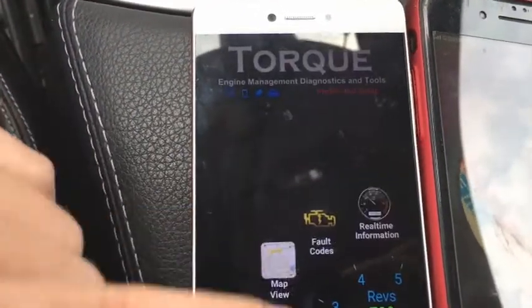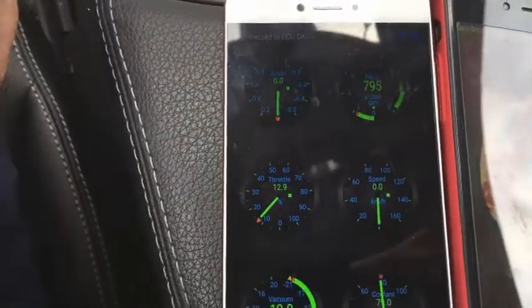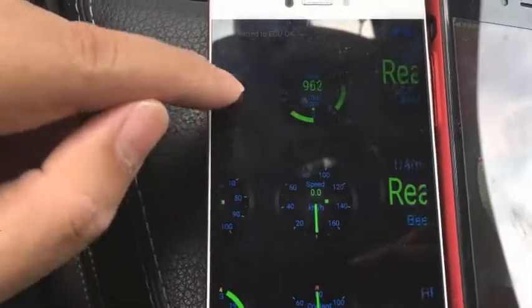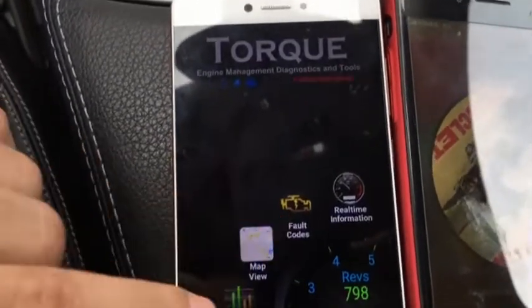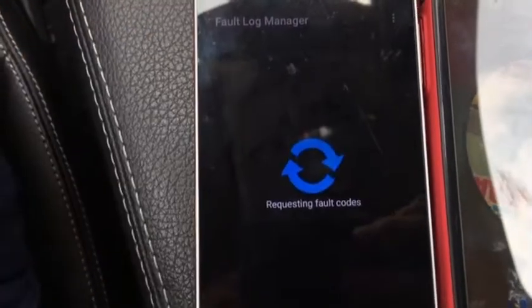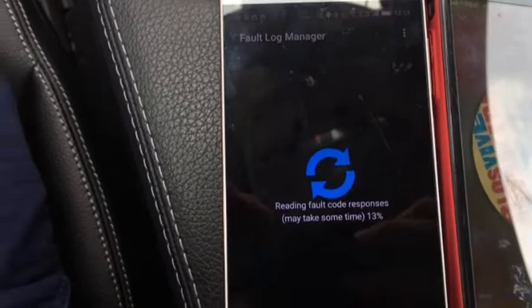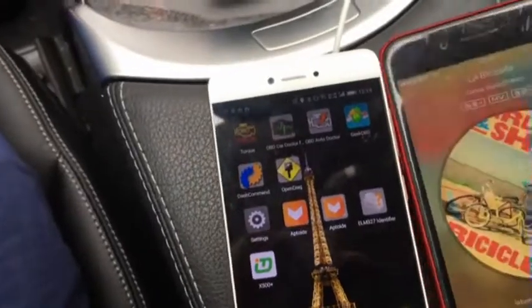Let's check the real-time information. You can see the engine speed with real-time changes and the RAM readiness status. You can also do a full code reading — once you tap on it, it requests all codes from the car computer. It's pretty fast. Now I'm going to test it on my iPhone 7.